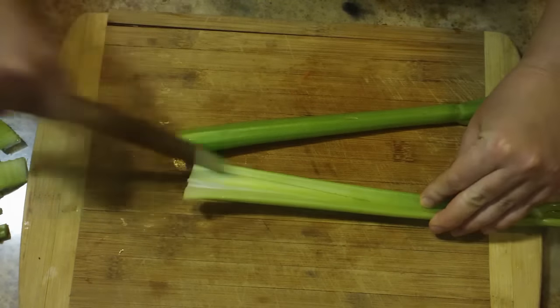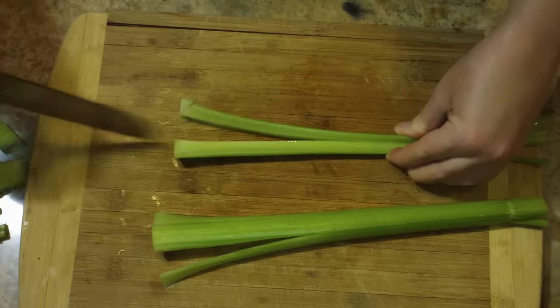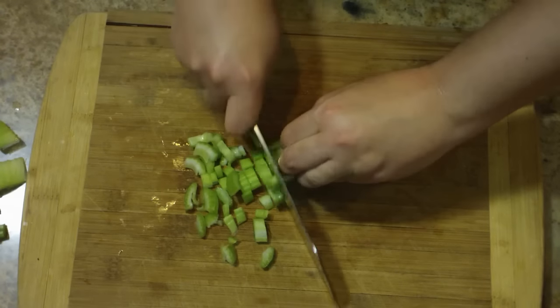I'm going to move on to my celery. I've trimmed off both ends and removed the leaves, and then I'm just going to make a few slits down the thicker part of the celery. Again, this is just to ensure that everything in my soup is bite-sized.